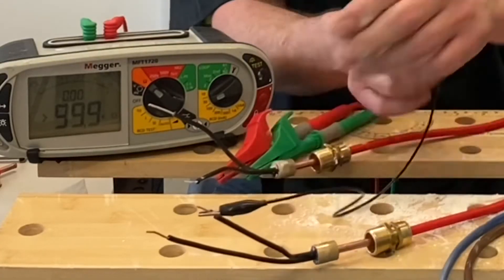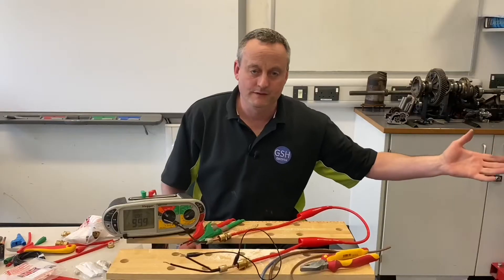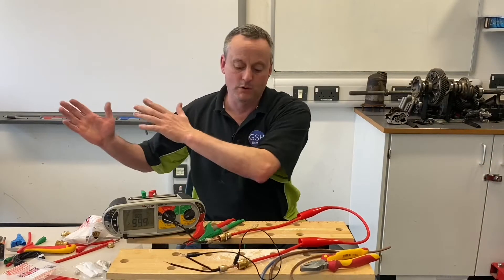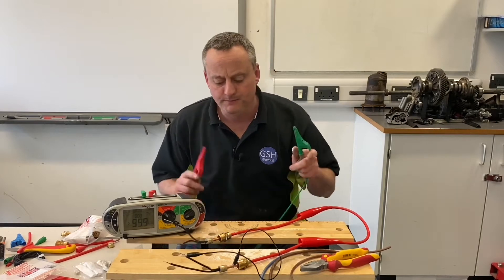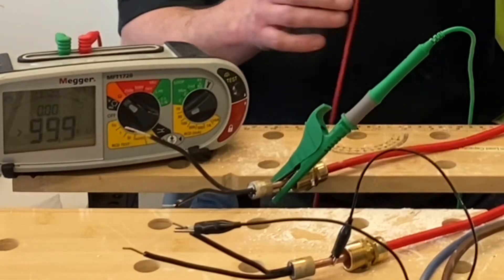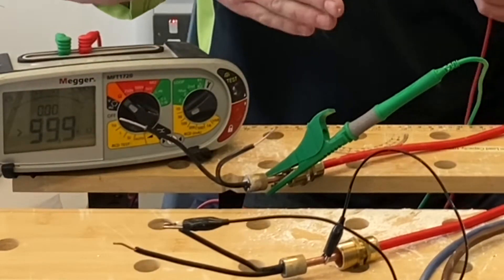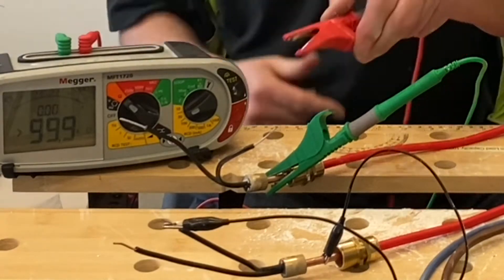It doesn't matter which conductor we pick. We pick one and link it to the actual body itself — that's representing the panel for the fire alarm. We walk out to the break glass, set the instrument to ohms, and clip one probe onto the circuit protective conductor and one onto a conductor. We don't know which one's which, so hopefully when we find the right conductor we'll get a low ohm reading.